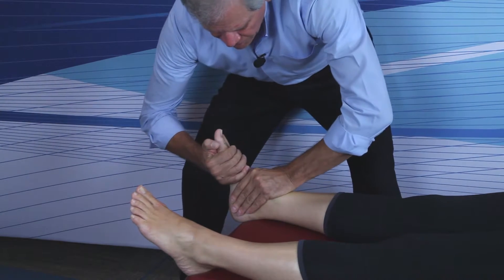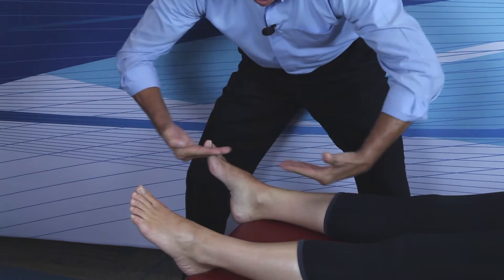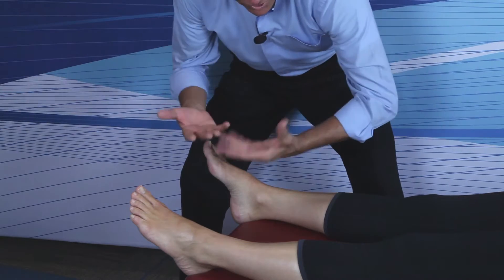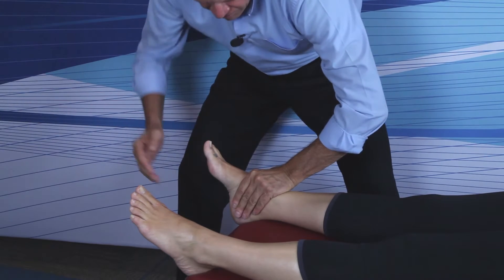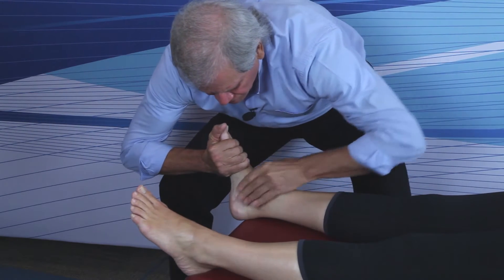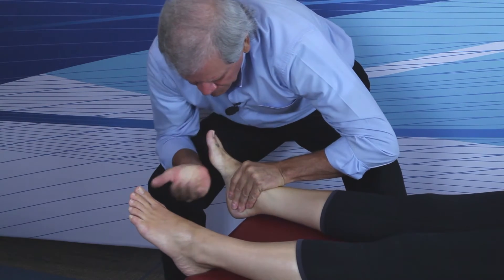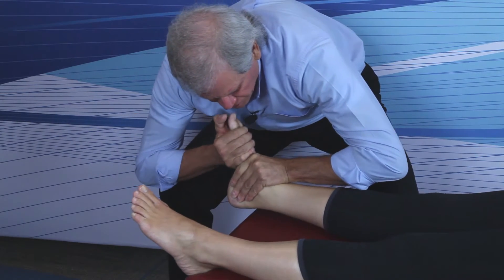The doctor will bend and squat a bit to get both forearms as parallel to the patient's tibia as possible. I always tell doctors to picture a line going elbow to elbow. You're going to traction inferior with the headward hand and maintain that traction as the ulnar border of the footward hand thrusts straight superior.